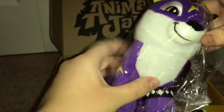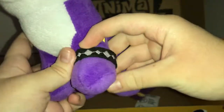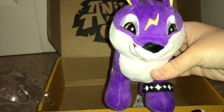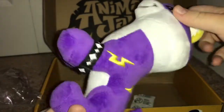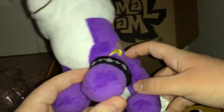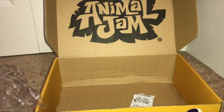I kind of saved this for last — it's the plushie, and it looks really cute. Let's open it up. Oh my gosh, it's the rare cougar plush! I'm in love with it. It's a cougar and it has the lightning bolt pattern — we have a purple base color, a second color, and yellow eyes. This is adorable!